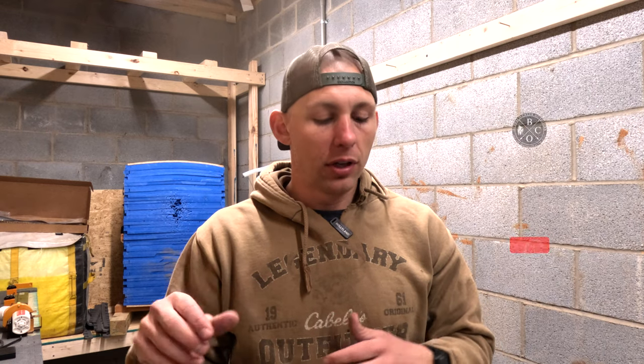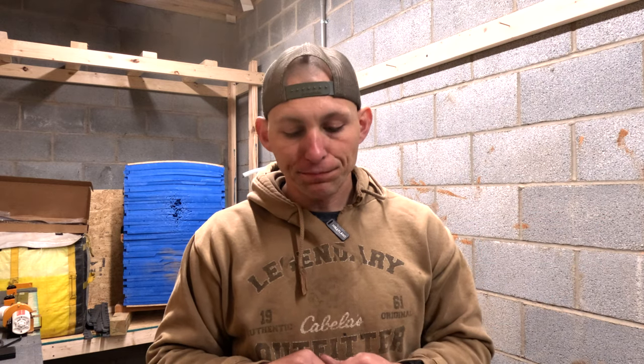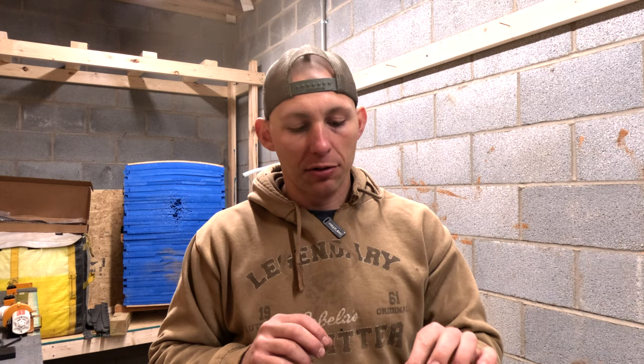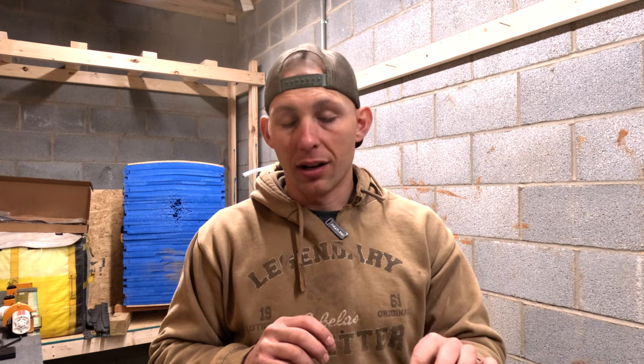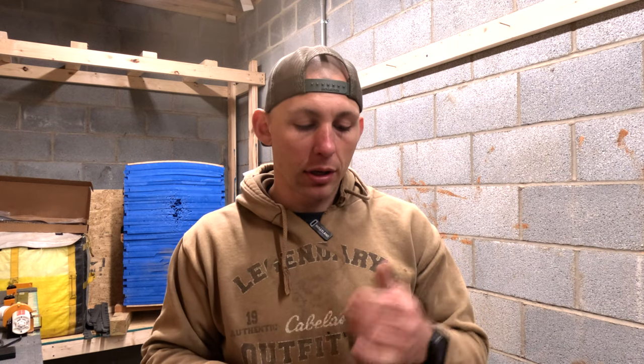What's going on guys? I just got done doing the video on my full Stalker stick bow Coyote FXT build. What I want to talk about today is my process for serving in my nock sets, or my indicators on my string as far as where I need to put my finger for my string walking. That's what I want to talk about in today's video, so let's go ahead and jump on into it.